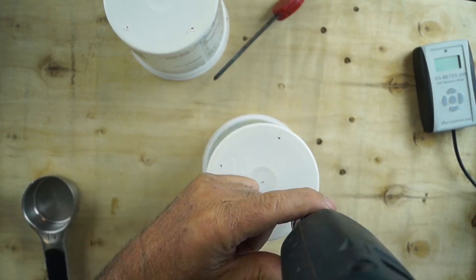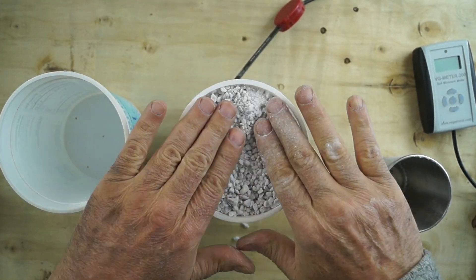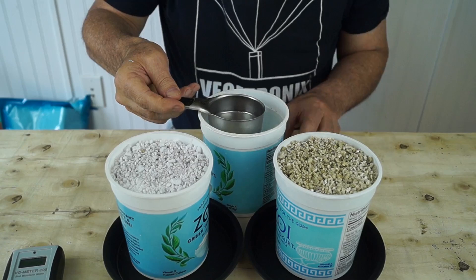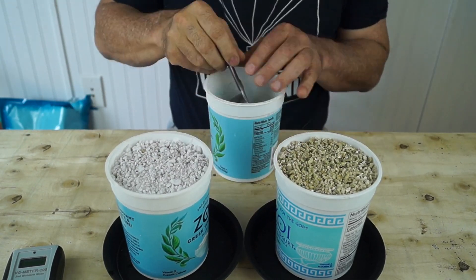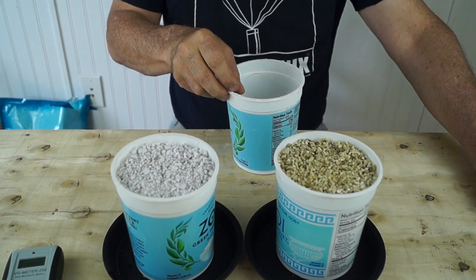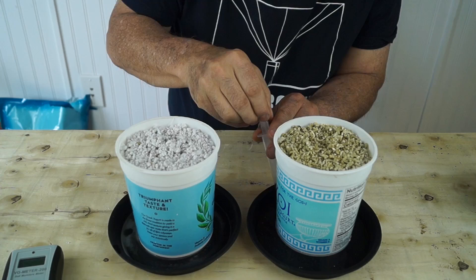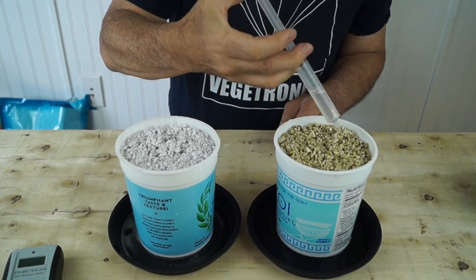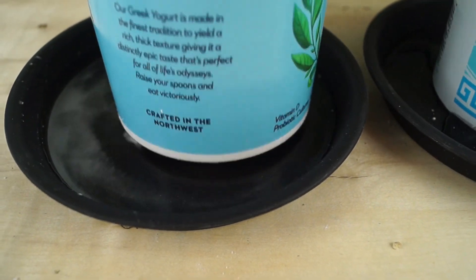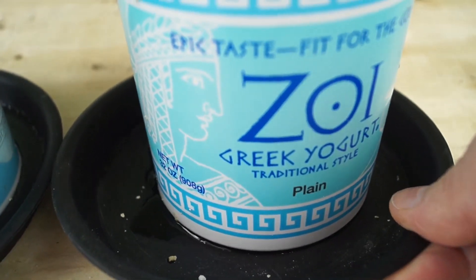I'm drilling identical holes in these two yogurt containers. I'm slowly hydrating each sample with water and lifting each sample to check if it's saturated. I'm using the syringe to recycle the water from the saucers to fully hydrate the samples and make sure they have reached their true water holding capacity. You can see that the perlite has saturated and excess water is flowing into the saucer. The vermiculite has soaked up most of it, so we've proven that the vermiculite has a larger water holding capacity than the perlite.